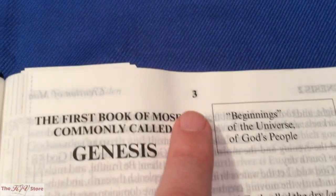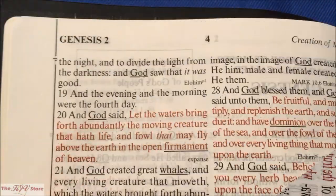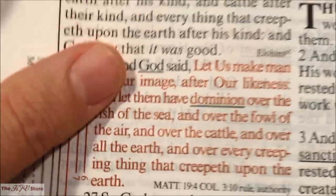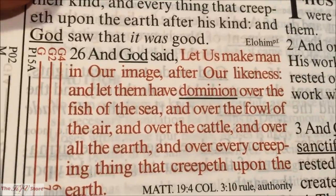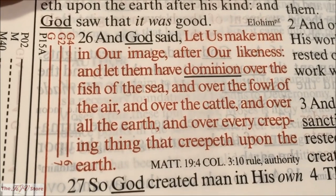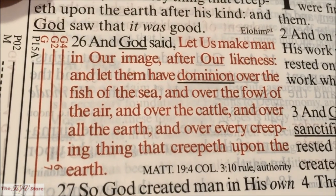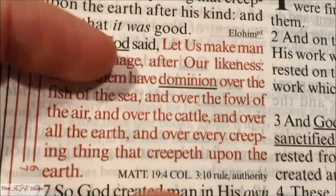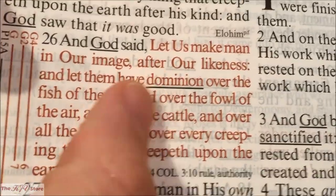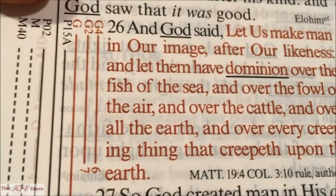On page 4 in the KJV Sword Study Bible, we see G4 again — down in Genesis 1:26: 'And God said, let us make man in our image, after our likeness, and let them have dominion over the fish of the sea, and over the fowl of the air, and over the cattle, and over all the earth.' We see that 'dominion' means 'to have rule or authority over something' — that's the underlined word definition. The next G4 page number is 6.